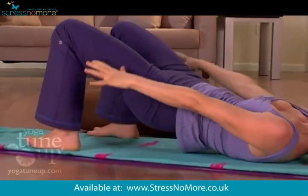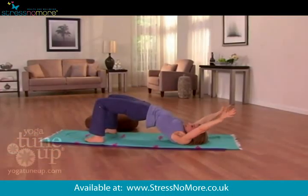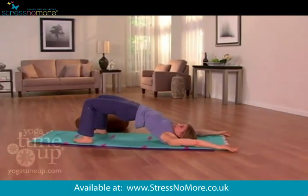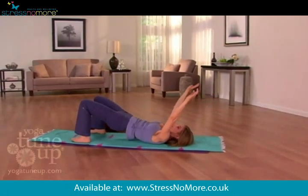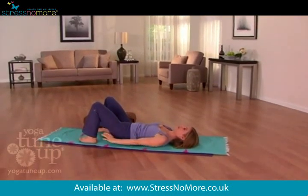even more breath this time, filling just like a balloon, all the way to the very first rib. Exhale, slowly lower down with control, touch down last time.